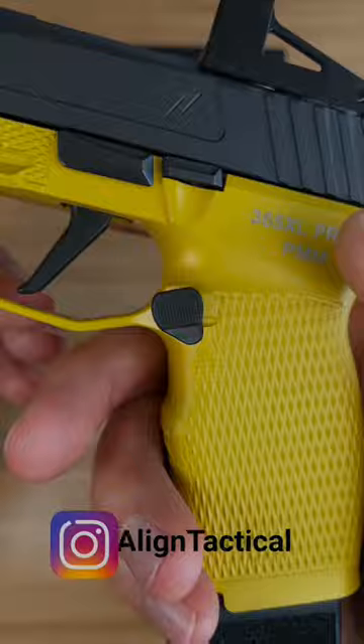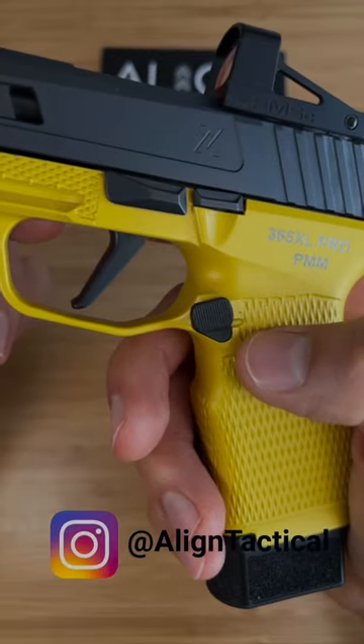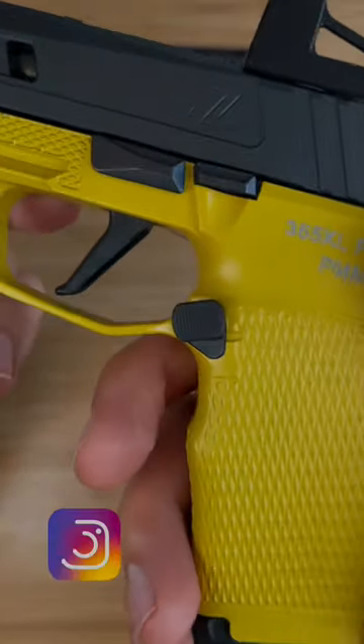Just a heads up — these drop sometime next month. Thanks again to Align Tactical for sending this out so I could get a sneak peek. If you're interested, I've put links in the description for their website and their Instagram page. Thanks for watching — I'll see you in the next one.